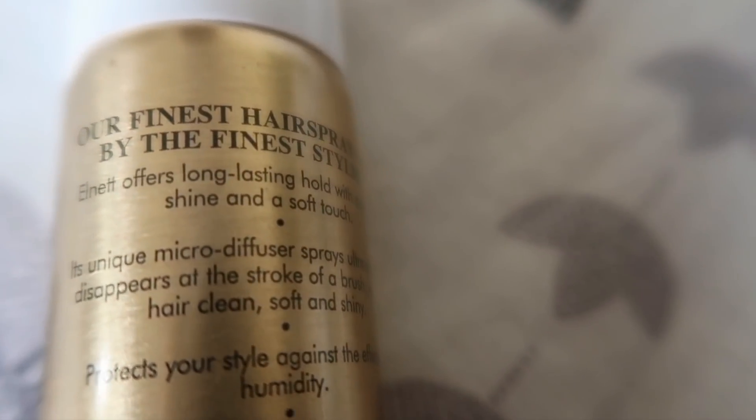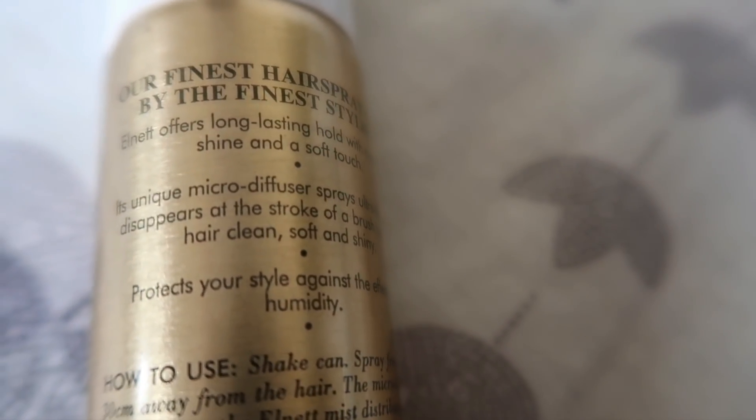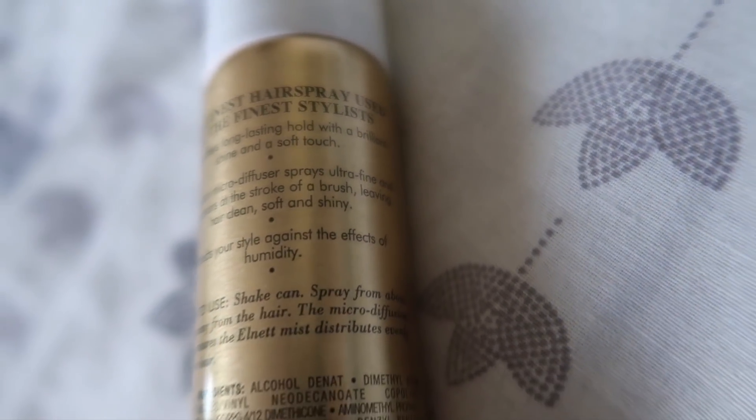Now let's see what it claims. It says Elnett offers long lasting hold with a brilliant shine and a soft touch. Its unique micro diffuser sprays ultra fine and disappears at the stroke of a brush, leaving hair clean, soft and shiny. It also protects your style against the effects of humidity.